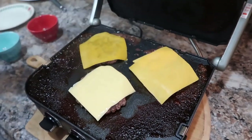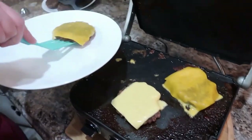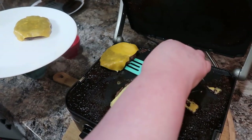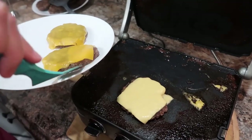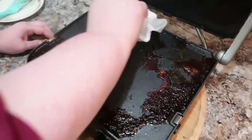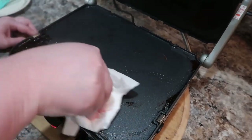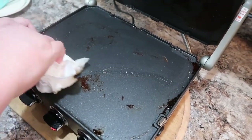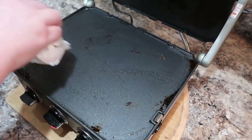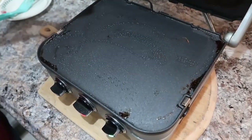You can always use a thermometer to check the temperature. Since it's cooking from both sides — top and bottom — it gets done faster, and I can do quite a few patties in a very short amount of time. That means I can have leftovers to freeze or whatever. It literally wipes right off, which is another thing that blows my mind. I put the plates in the dishwasher, and it's also a great way to toast your buns — you can do more than in a typical skillet.